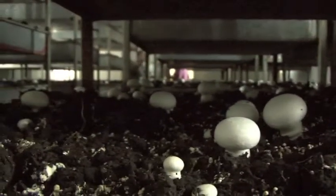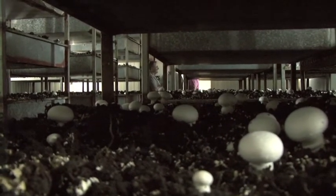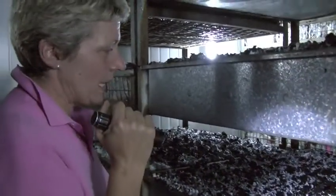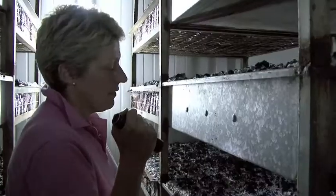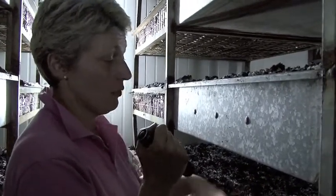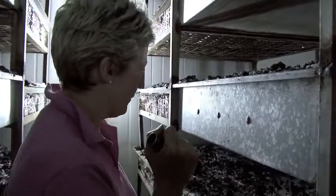It takes one week to grow the larger flat mushrooms and around five days to grow Swiss browns. I'm still pinning, trying to pull pins up. They will double their weight every 24 hours, and at this size they look like they double their size every 24 hours — that's not quite the case, but they double their weight.